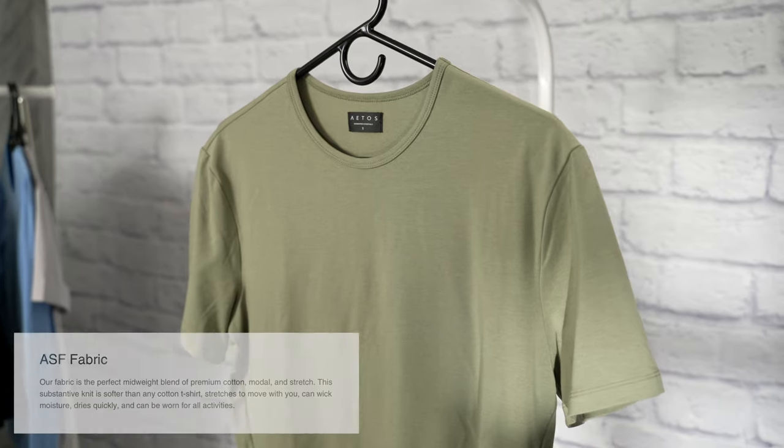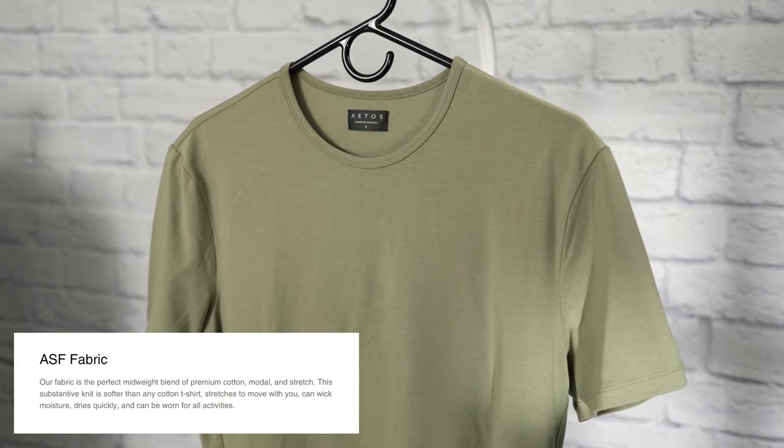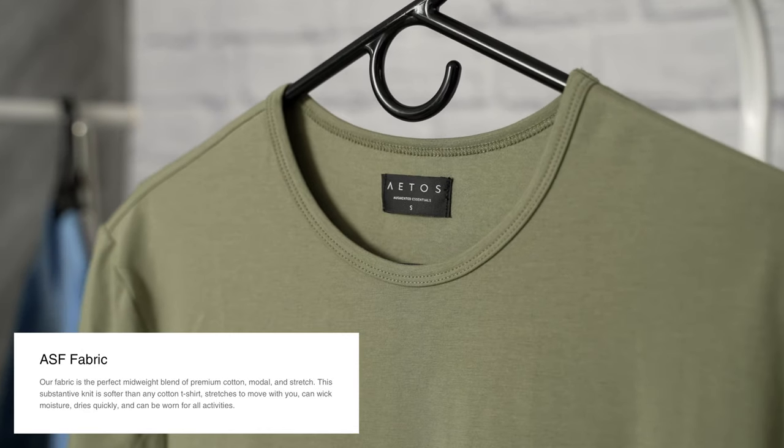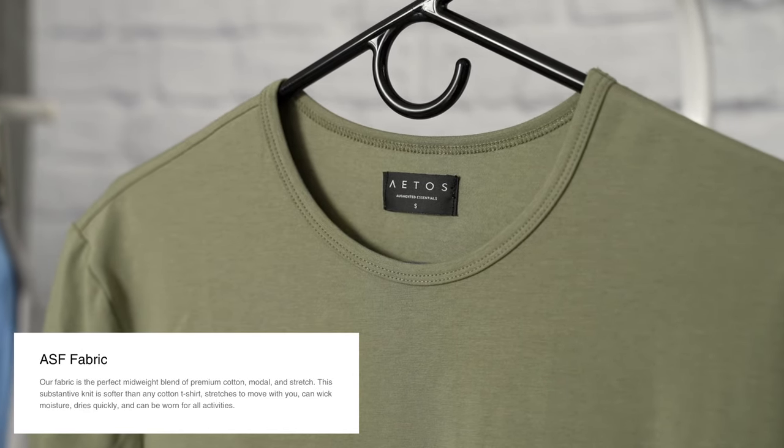The second feature is what they call the ASF fabric. It is the perfect mid-weight blend of premium cotton, modal, and stretch. This knit is softer than any cotton t-shirt, stretches to move with you, can wick moisture, dries quickly, and can be worn for all activities.